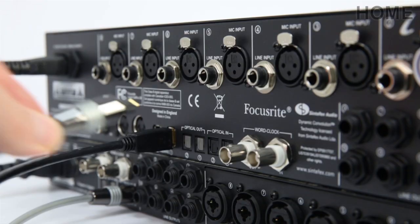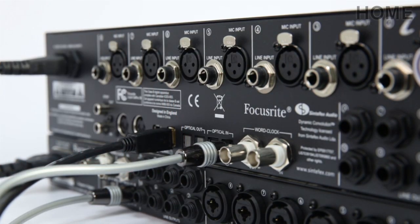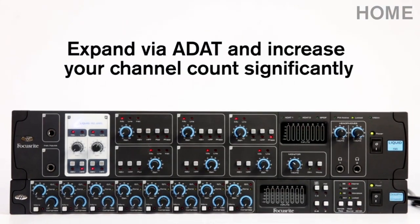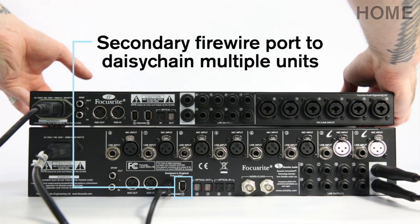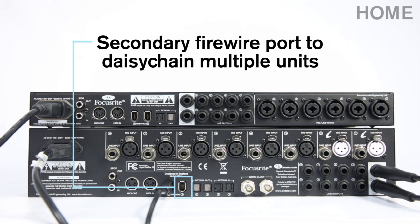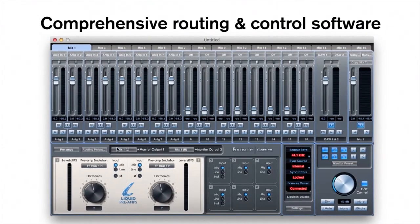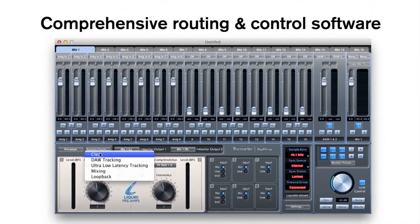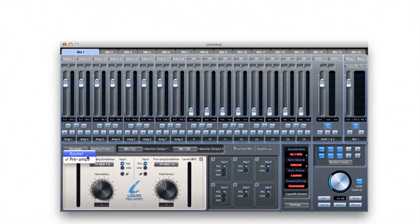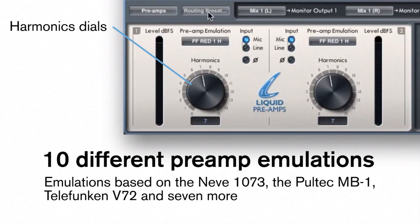The optical I/O on the LS56 allows you to expand the already impressive channel count even further, so you aren't limited if your projects demand more. The secondary Firewire input allows you to connect to another interface or a channel strip, whilst also connecting to your computer. With Sapphire Mix Control as the interface's routing and control software, Focusrite's Liquid Technology is controlled by this software, allowing you to choose from a number of different preamp emulations including the Neve 1073, Pultec MV1, Telefunken V72 and many more.